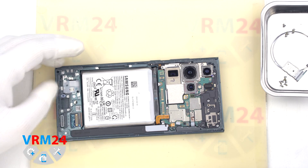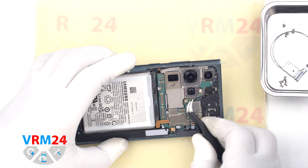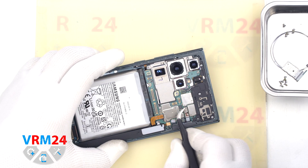We disconnect the S-Pen connector, the connector to the sensor, the connector to the speaker, and bend the cables away.